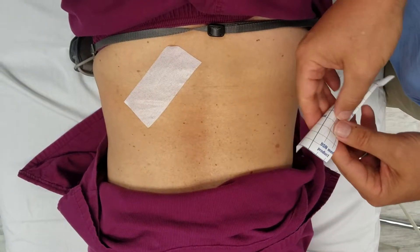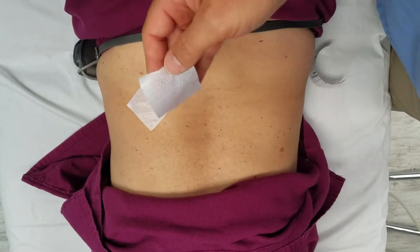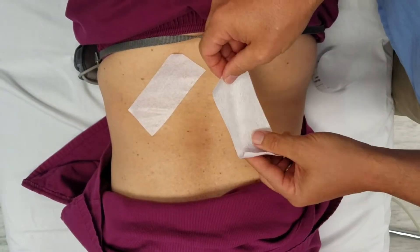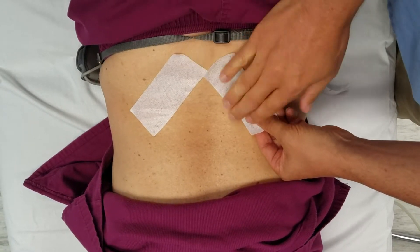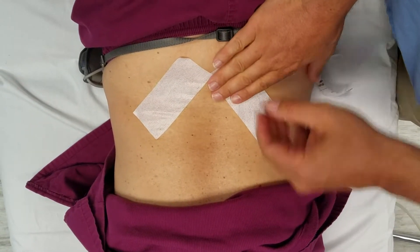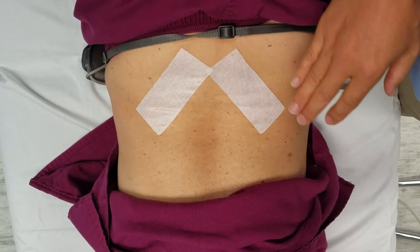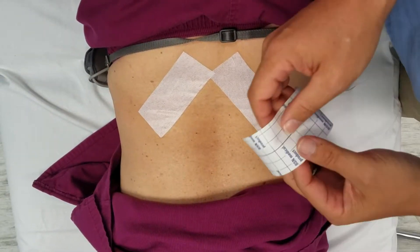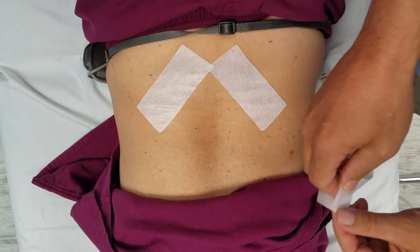Then we're going to do the other side. This is using two and a half squares of BSN Medical cover roll stretch. There's cover roll and cover roll stretch — both are good. I prefer the stretch a little better because it's more maneuverable to place on complex tissues.